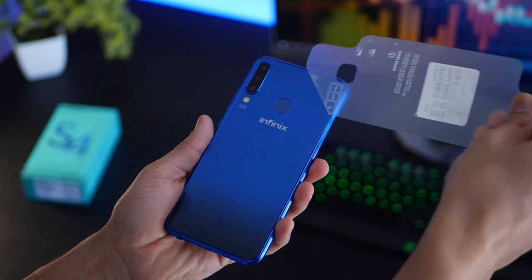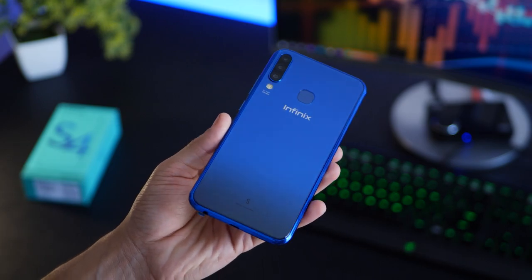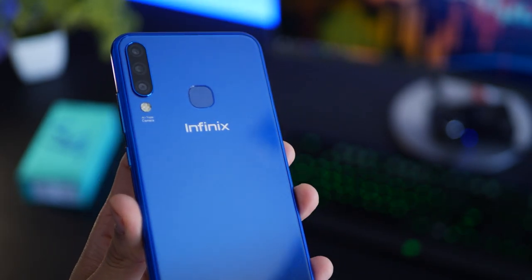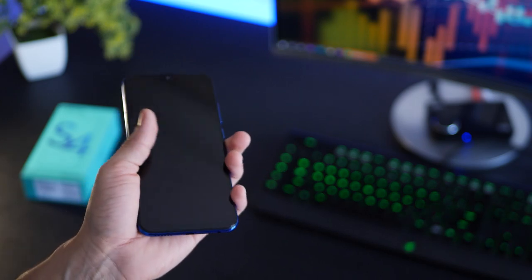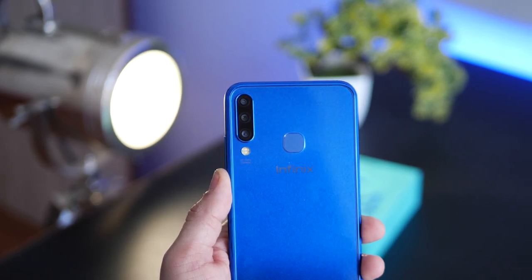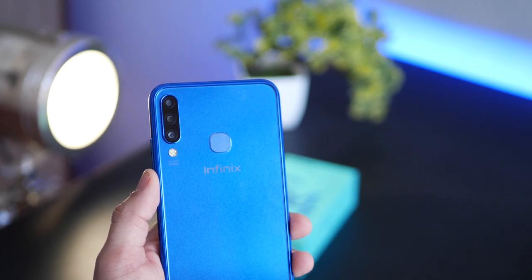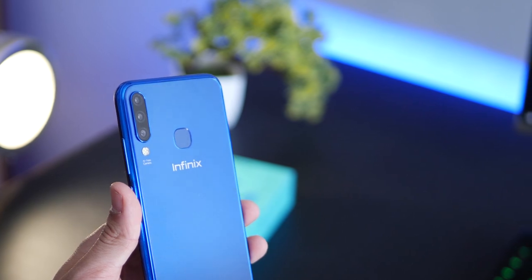The Infinix S4 has a pretty good build quality with brilliant colors and an ergonomic feel. Just look at how good that blue looks — it's plastic at the back but it doesn't feel cheap at all. It's pretty light and good for one-hand use. The highlight is that within 10,000 rupees it's the first phone to offer a triple camera setup: a primary lens, an ultra wide lens, and a depth sensor for bokeh shots. It also has a fingerprint sensor and quad LED at the back.